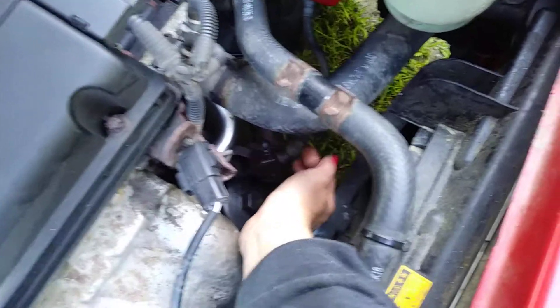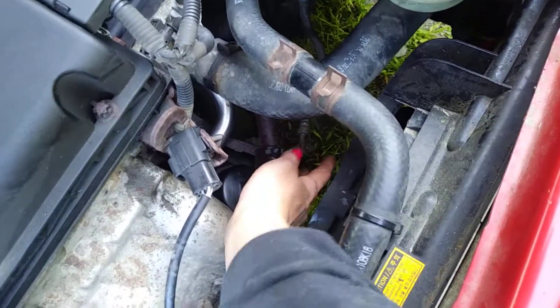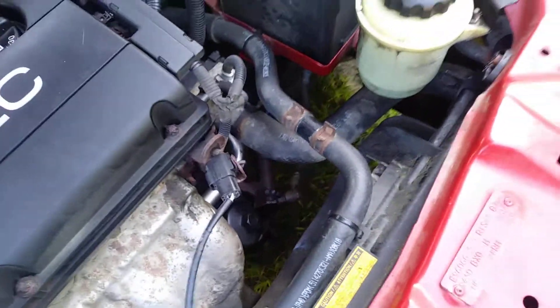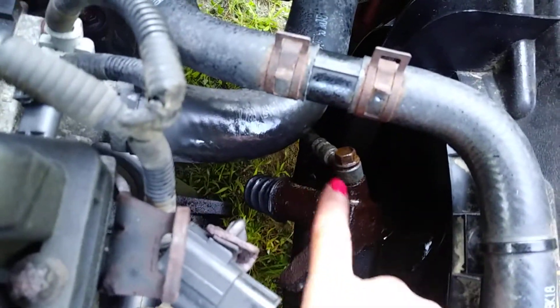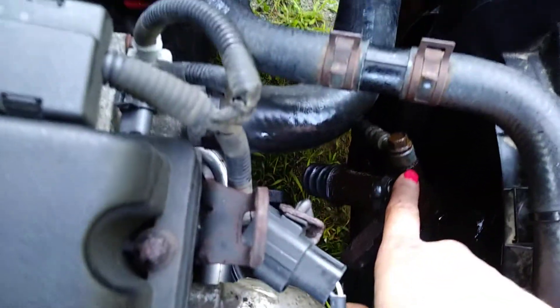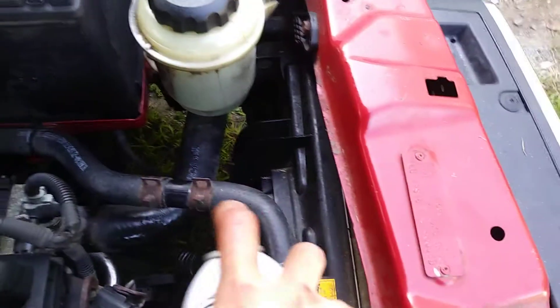Now I've got to take this bolt off of the hydraulic line. The bolt for the hydraulic line is quite frozen, so I went ahead and soaked it with some PB Blaster.